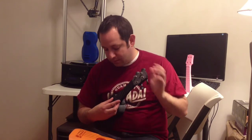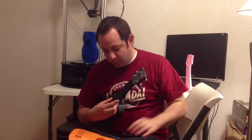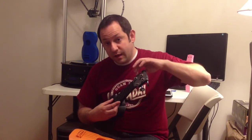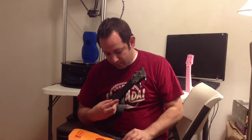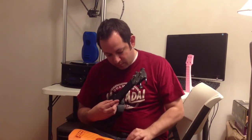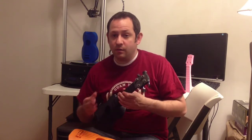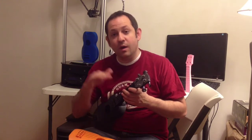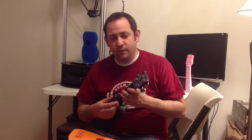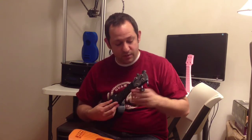So it sounds like it's a little low. To bring the sound up, I just tighten the string. Usually you want to start low and tighten the string to bring it up to a higher pitch. It's usually easier for your ear to hear as you kind of work your way up to the pitch.